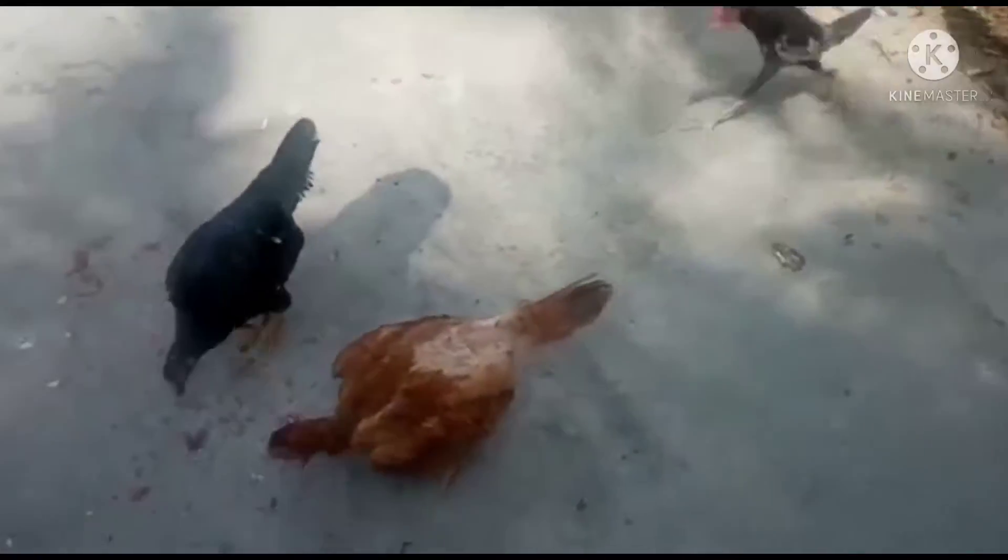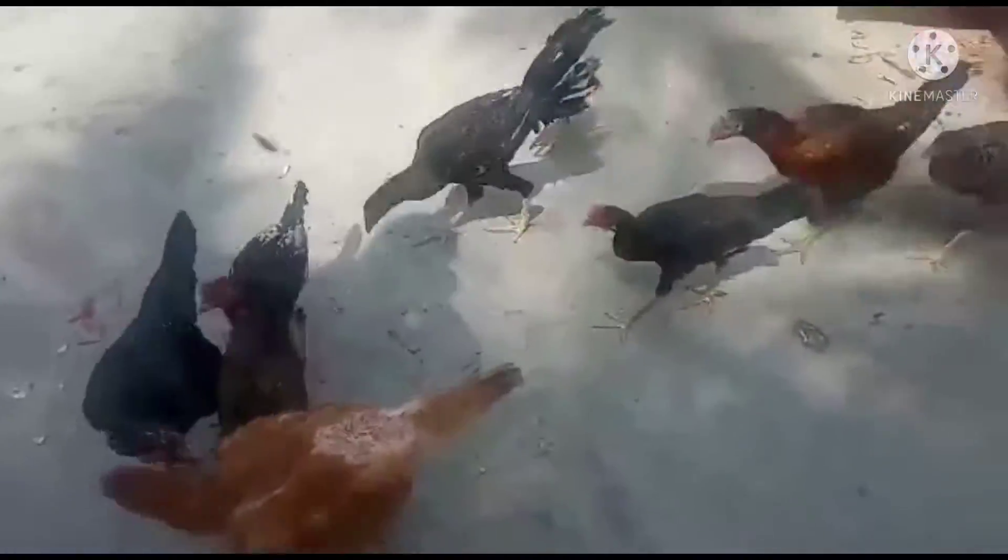Hello and welcome friends. In this video, I will tell you how to make a kooli.